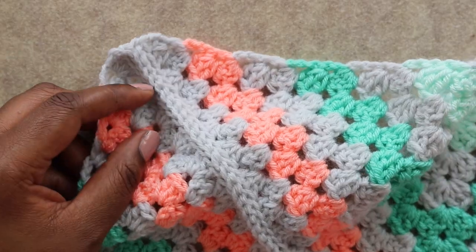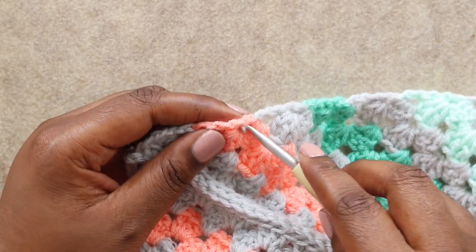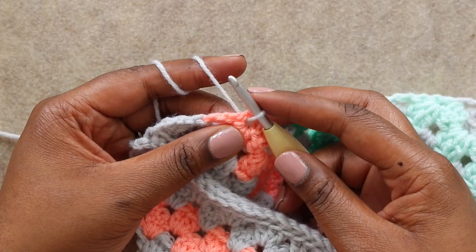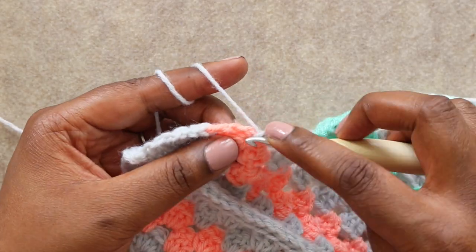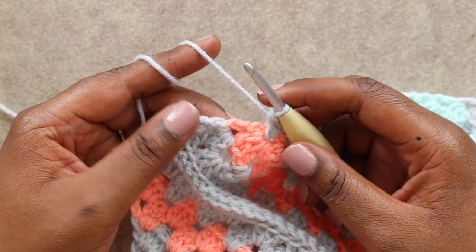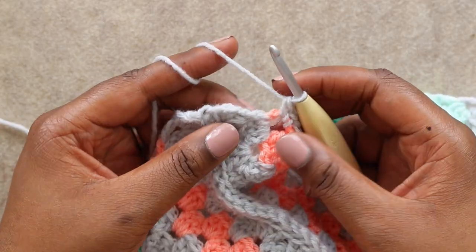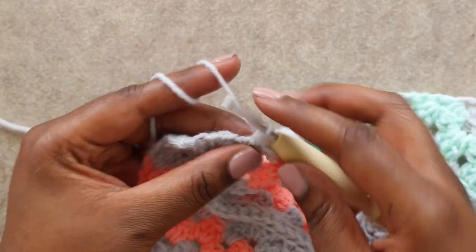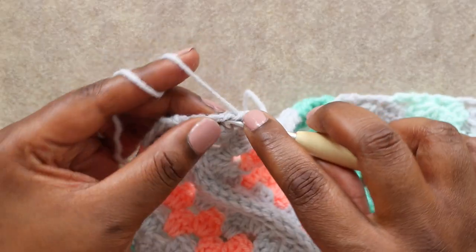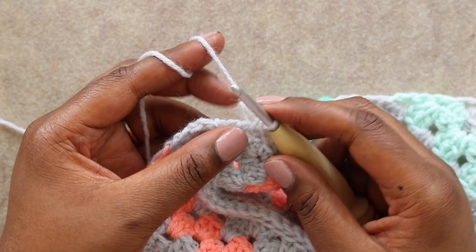After finishing my seam I did weave in my end, so go ahead and do that. Now we want to find the end of any row on our project — that can be a turning chain or an actual double crochet. I'm going to use my main color for the border, but you can use whatever color you like. Insert your hook, yarn over and pull up the loop to join. Then chain one and place two single crochets in that same space where we joined. Find the next row end and place two single crochets in that space as well. We're going to do that for each row end all the way to our corner.